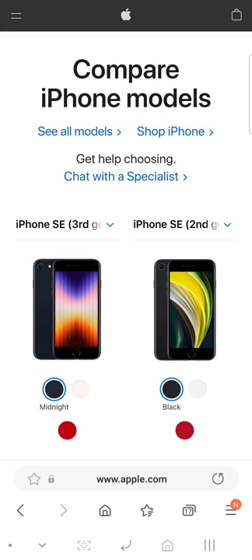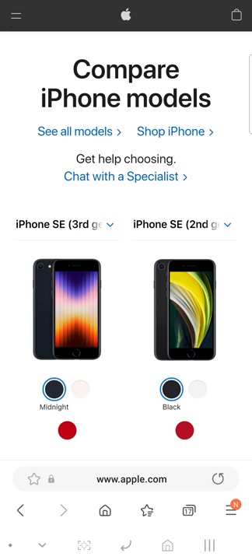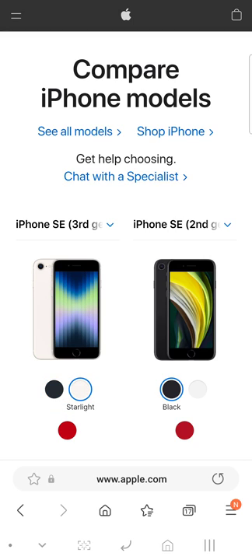Right here you get Midnight in the color of the SE third generation. Midnight is a dark blue — it is not black like everybody keeps saying on YouTube. This right here is black. Midnight is a darker blue color, like a navy dark blue. Don't confuse real black with Midnight. Midnight is navy dark blue, not black at all.